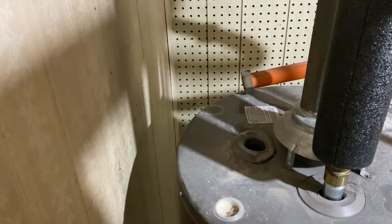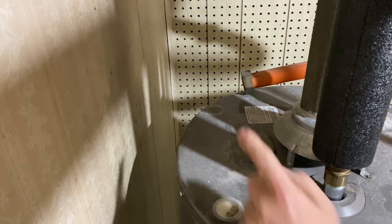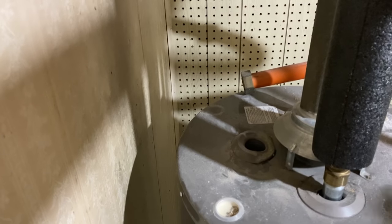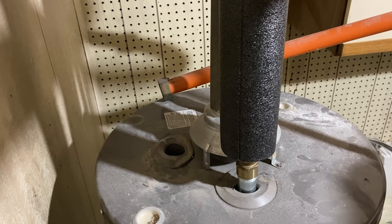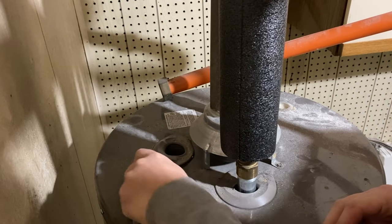Somewhere on the top of the water heater there's going to be a port. Sometimes they're covered with foam or insulation of some sort — you need to kind of cut it away. You want to look for the port where the anode rod is. I can see the top of it. And so that's what we're going to be pulling out. But in order to get my socket on, I'm going to try to get this surround pulled away from this area.